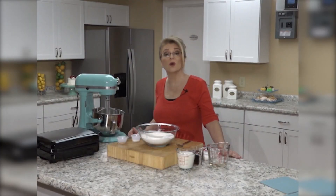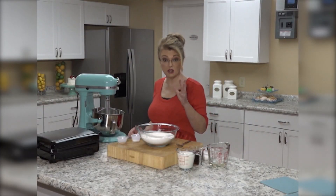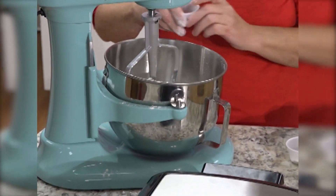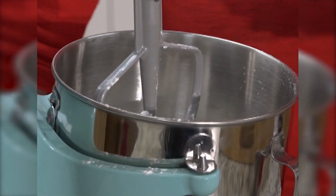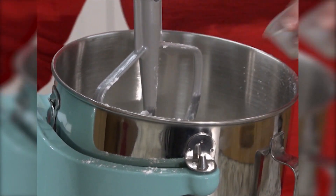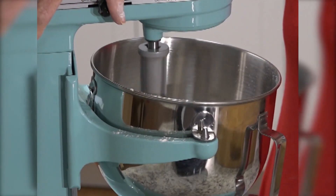Now we are going to make a gingerbread waffle. I've got all-purpose flour, some sugar, some baking powder, baking soda, some cinnamon, some salt, and some ground ginger — I'm just going to mix these dry ingredients together on low for a minute.